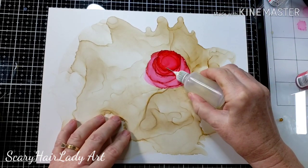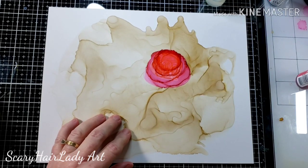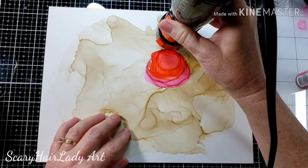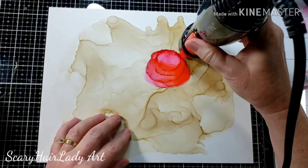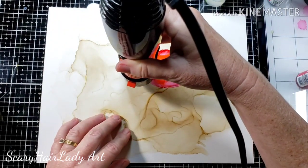I didn't like any of that, so we're doing the whole thing over. Don't be afraid to do this — alcohol ink is very forgiving. You can do it over and over. So I just added more alcohol to reactivate that ink and I am starting to work this rose again.